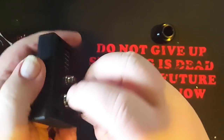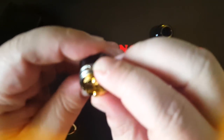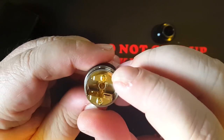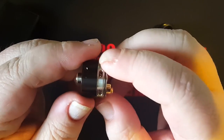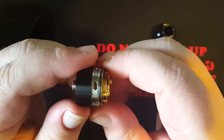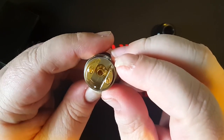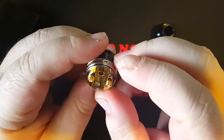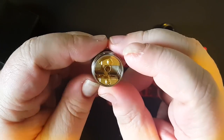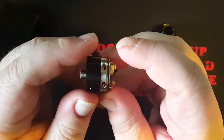Let's take a look at the airflow here, before we look at the build deck. Like I said, the bottom is non-adjustable — it's wide open all the time. The holes are just perforated all the way around. No matter how you turn the side airflow, it's always going to be somewhat open. This thing is pretty much design-specific. You can do dual coil, but I think this is probably built for just a single coil.